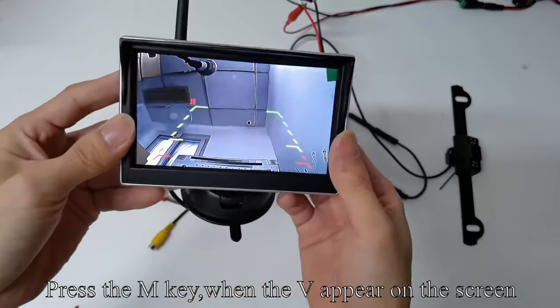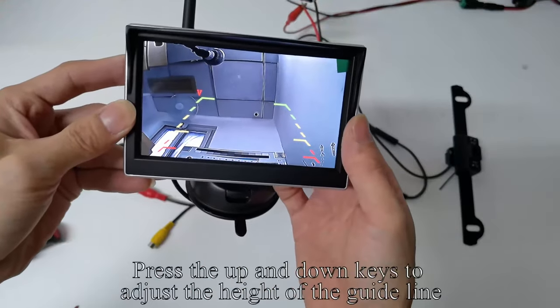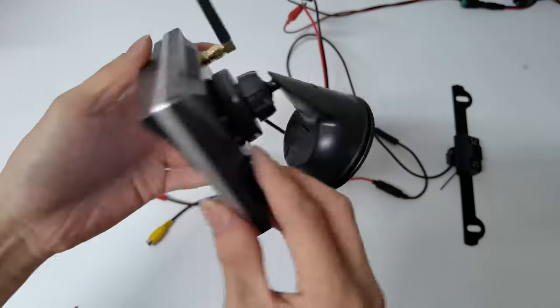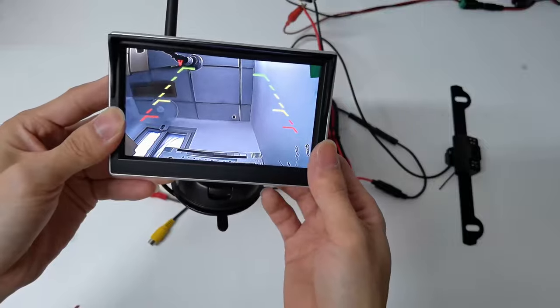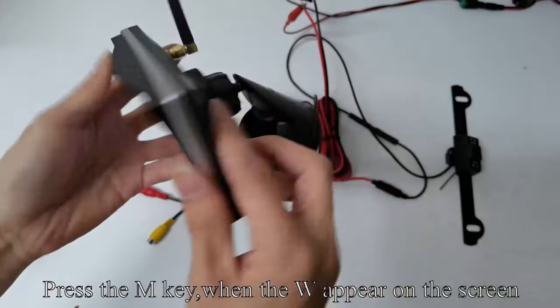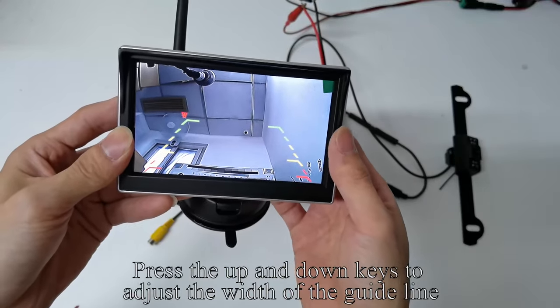Press the M key. When V appears on the screen, press the up and down keys to adjust the height of the guideline. Press the M key again. When W appears on the screen, press the up and down keys to adjust the width of the guideline.